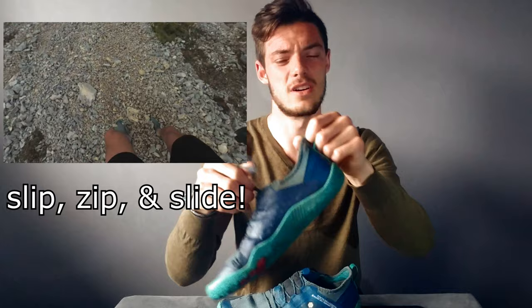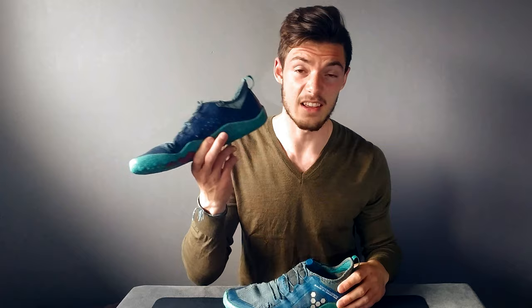Something super underrated are these pull tabs. They help you lace up super quick — I almost don't want to go back to regular lacing. I just slip them on, tighten up, and I'm good to go. It's a really fun little feature.